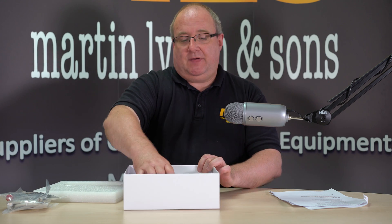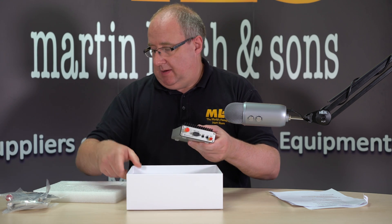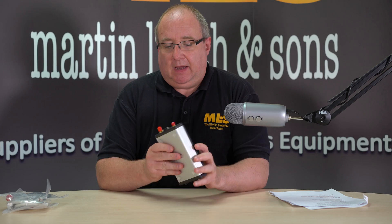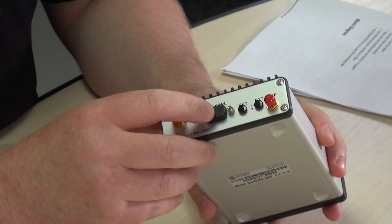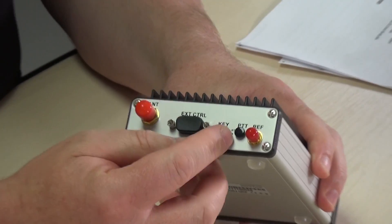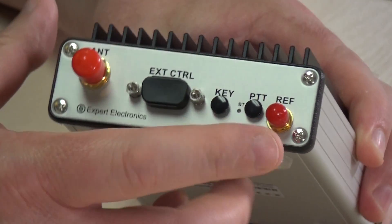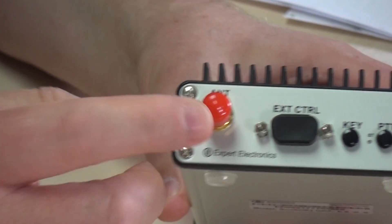Underneath we have a very nice little radio — a little transceiver, five watts HF and six meters. Really really well made. On the back you've actually got an external control port, a key port with a 3.5mm jack, PTT, a reference out, and an antenna connector.